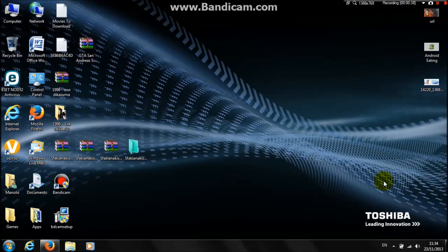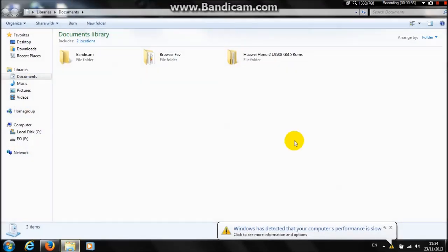First, you need a microSD card — an external microSD card for your phone. Plug it into your PC. Then you need to download your ROM. If you need any links, just let me know in the comments below.